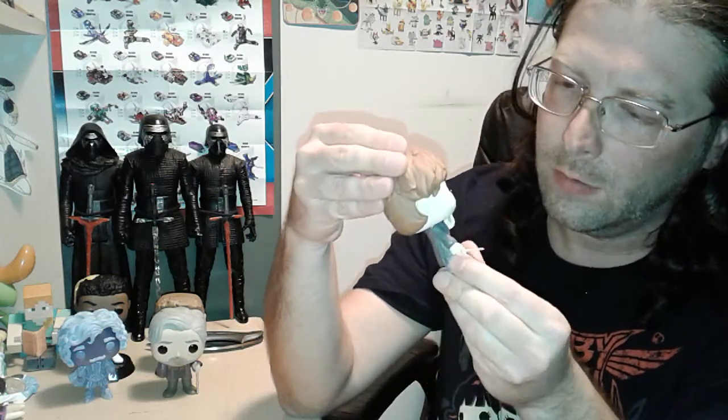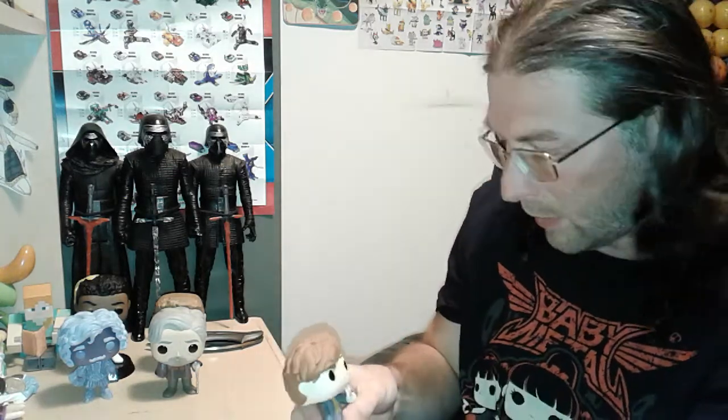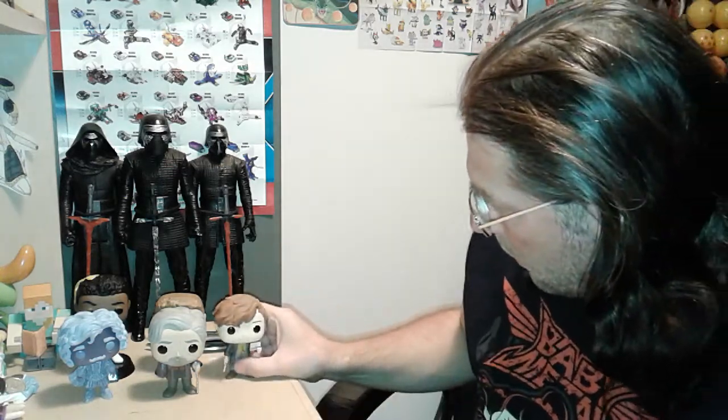Newt Scamander with postcard — I can't remember what exclusive it was on Pop Price Guide, but yeah, five really nice, barely scuffed-up pops for $15. I thought it was a pretty darn good deal.